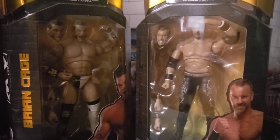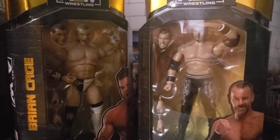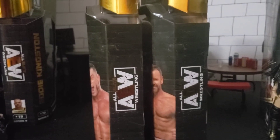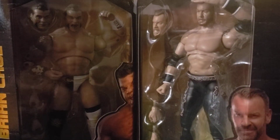Hey, what is up YouTube! Today we have the review on the Unrivaled Series 9 Christian Cage and Brian Cage from AEW. You guys know the drill — we got the side, the back, other people in the wave, the other side. Now it is time to crack these figures out of their packaging.